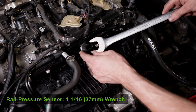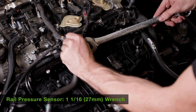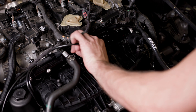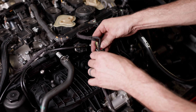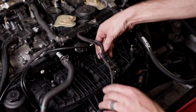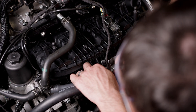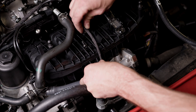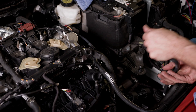We will now install our low pressure fuel sensor — that's a one and one-sixteenths wrench. Connect our sensor for the low pressure, connect our intake manifold sensor, and then our throttle body.